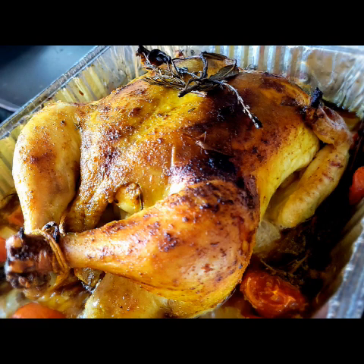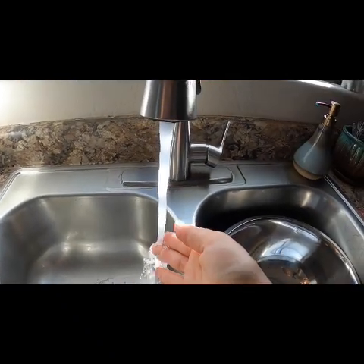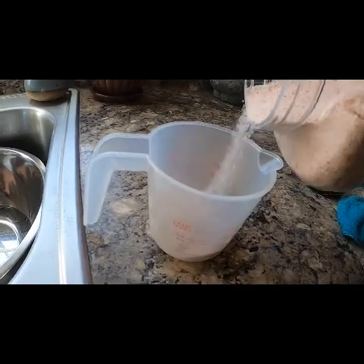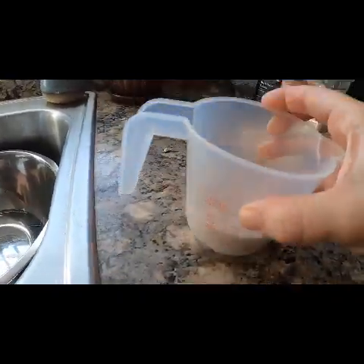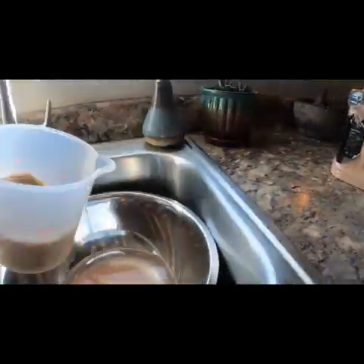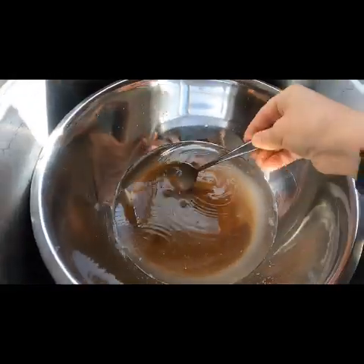Hey guys, I wanted to show you how to make this delicious roast chicken. We're going to start with our brine. In a bowl that's large enough to hold your chicken, start with a little bit of warm water. We're going to add half a cup of salt and about three-quarters cup brown sugar and let that melt in the warm water while giving it a good mix.